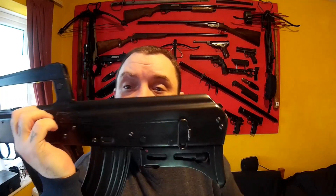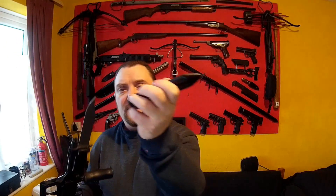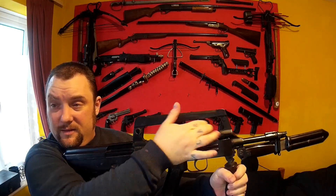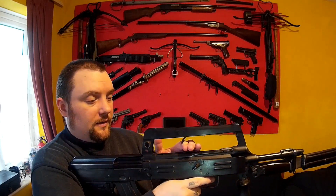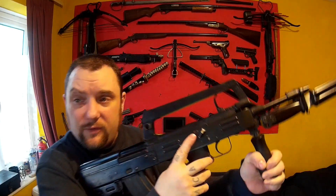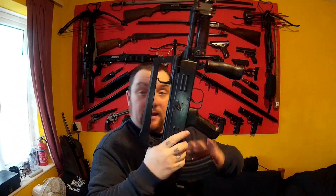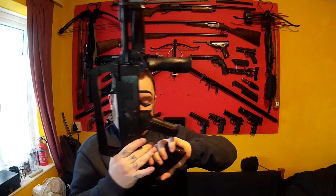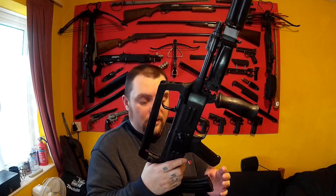There's one of the sling mounts there and I can't remember where it connects at the front. The cocking lever doesn't do anything on this, doesn't cock it — it just pulls back a spring. The trigger doesn't do anything. The selector switch to change it from safety to fire doesn't do anything. The magazine you can take out, and I've got some inert bullets in there.